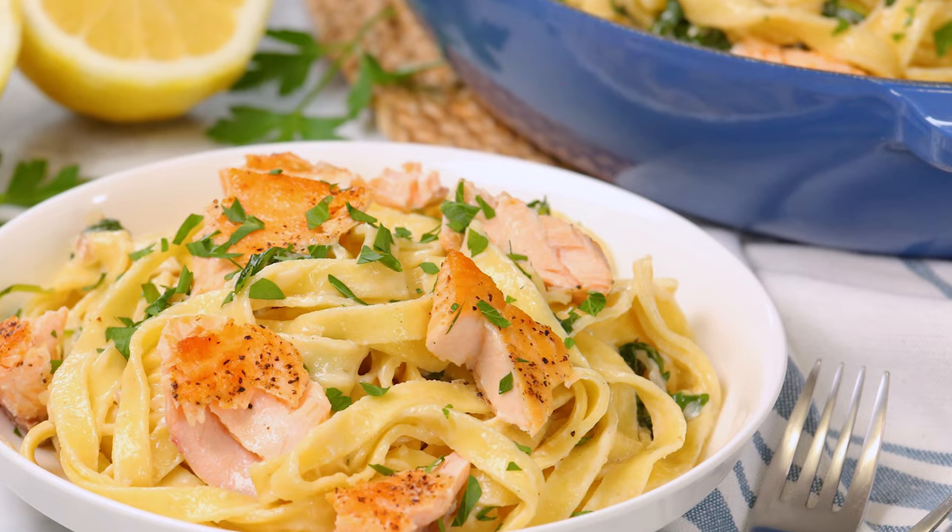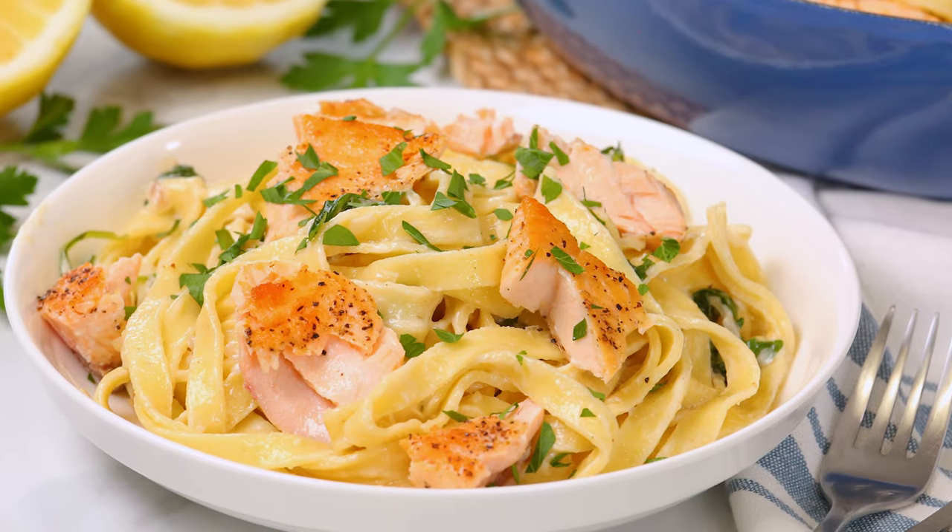Hi lovelies! If you find yourself in a dinner rut, then this absolutely delicious creamy salmon pasta is here to save the day.